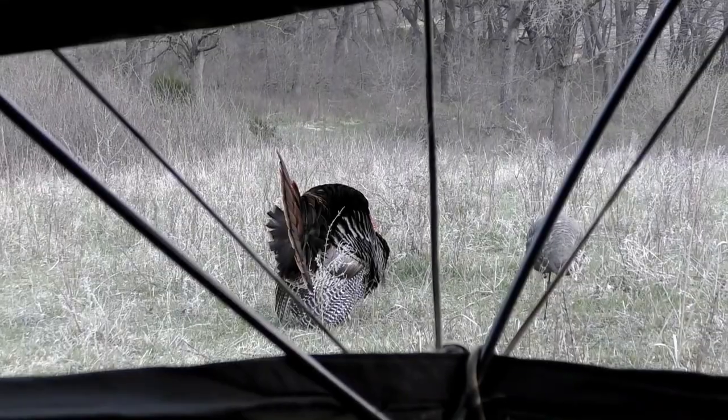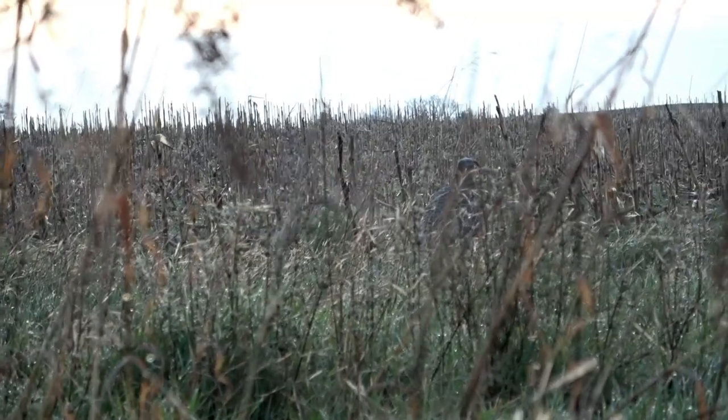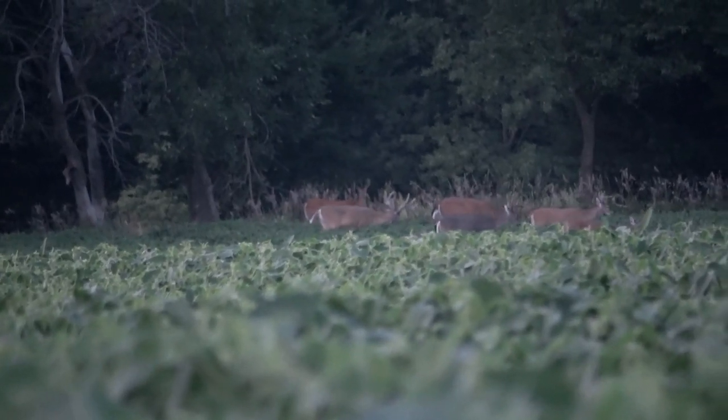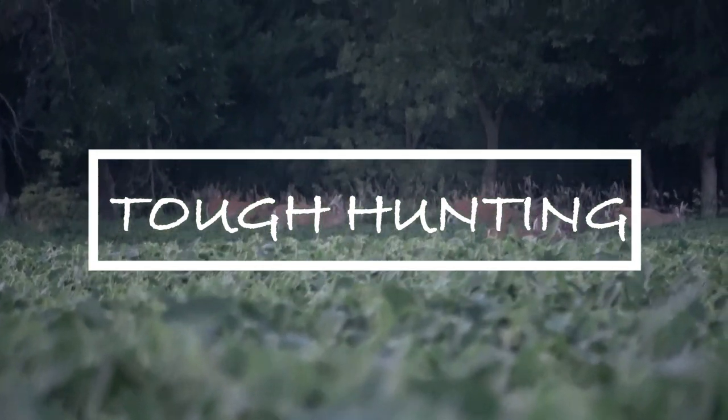We're gonna talk about products that we really like — or maybe don't like. Anyway, we're gonna eat first. We just got done eating, nice steak dinner courtesy of your boy over here. It got a little dark outside so I moved inside, but as you guys can tell by the title of this video...